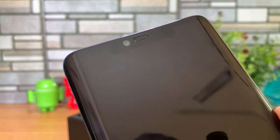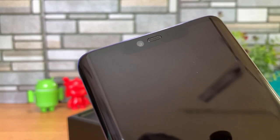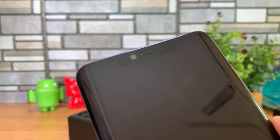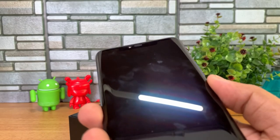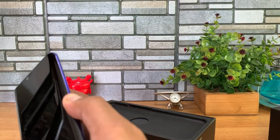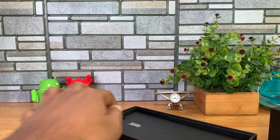Let's boot the device. You can see the notch as well. It has a 6.39-inch HuaWei FullView display with a 19.5:9 aspect ratio, and this is a WQHD display. Let's boot the device.